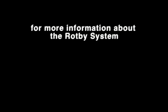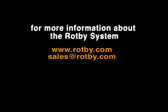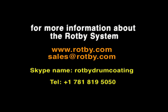For more information about the Rothy system, visit Rothy.com. You can also email us at sales@rothy.com, call us on Skype at Rothy Drum Coding, or call 1-781-819-5050.